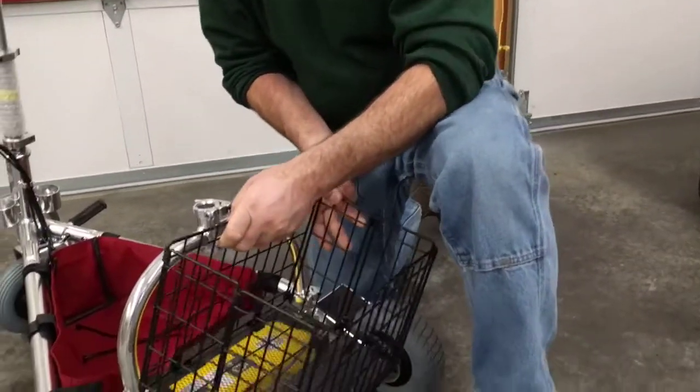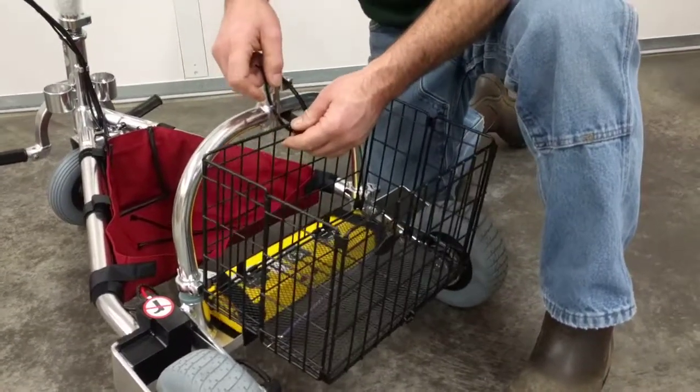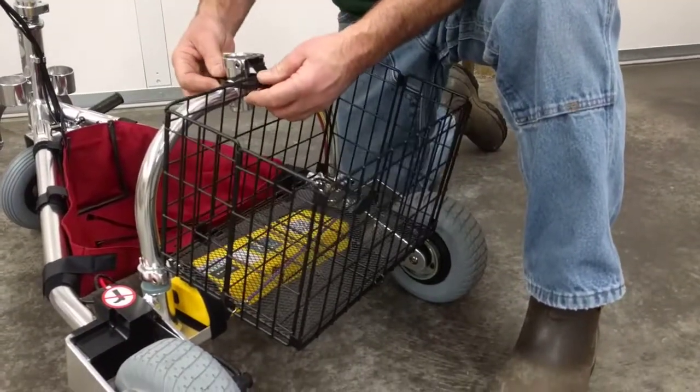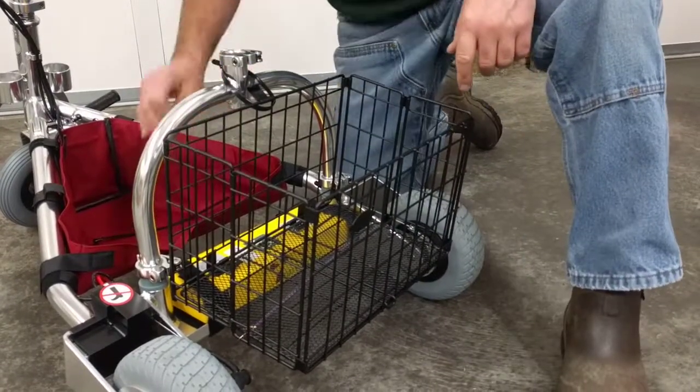Now take your basket, just set it on top of the battery, take your releasable cable tie, just drape it around your yoke. That's as simple as that.